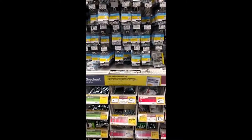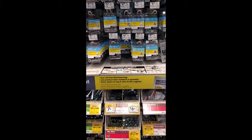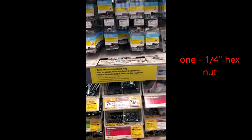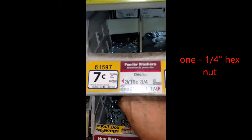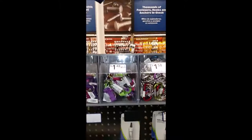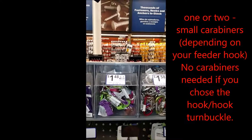We're going to need a hex nut to hold everything together. Since we have a quarter inch turnbuckle, we're going to look for a quarter inch hex nut — here they are. I'll grab one and that will go in our turnbuckle. We'll also want to get two carabiners to help connect this to your hummingbird feeder.